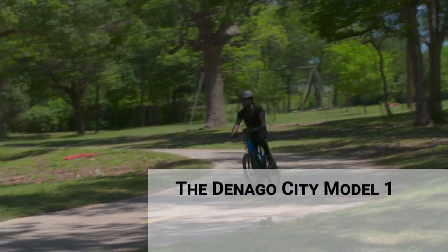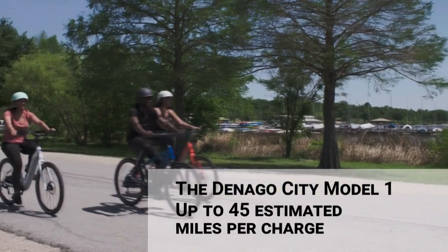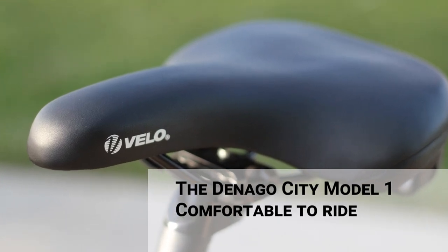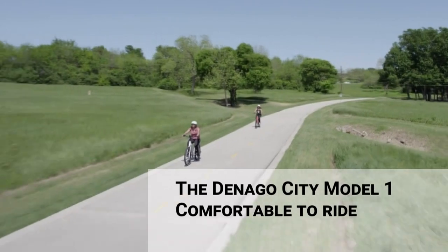The Denago City Model 1 is an extremely comfortable, simple-to-use e-bike. This e-bike will provide miles of riding fun. An upright riding position, cushy saddle, and ergonomic grips keep you comfortable so you can focus on exploring the world around you.